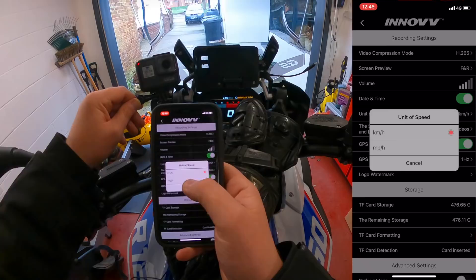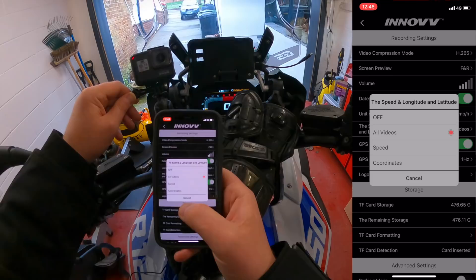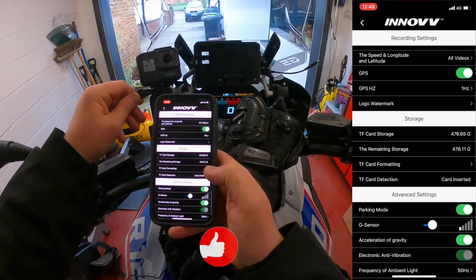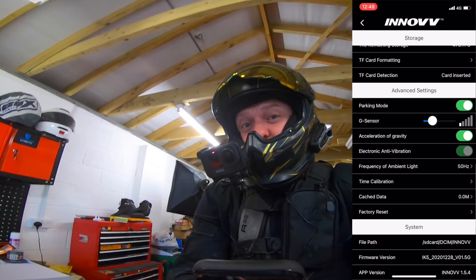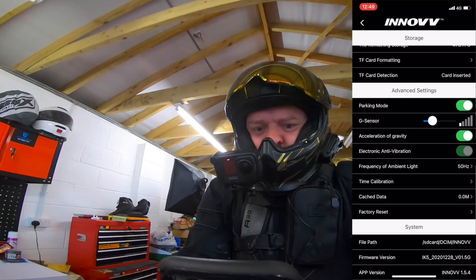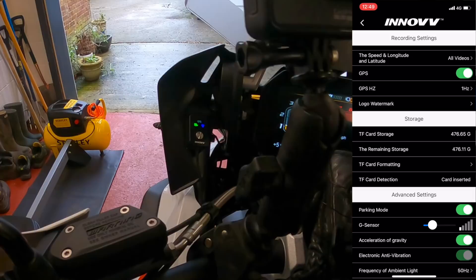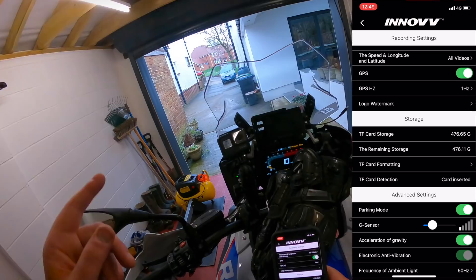Turning the mic volume down to 60. Date, time, and speed are set to MPH. GPS data and speed data can be turned off if desired, but leaving everything on. Parking mode is enabled. The G-sensor — essentially a bump sensor — determines how much of a jolt the bike needs to feel before activating parking mode recording or locking a clip into a saved folder. Looking at the remote: the green recording light is constant and the blue Wi-Fi light is also constant, confirming Wi-Fi is connected and the camera is recording. The GPS light is blinking because there's no GPS signal indoors — that will change once outside.